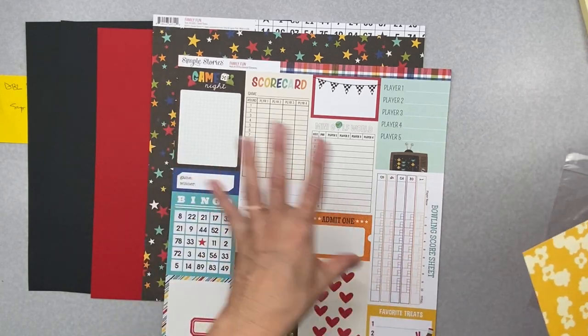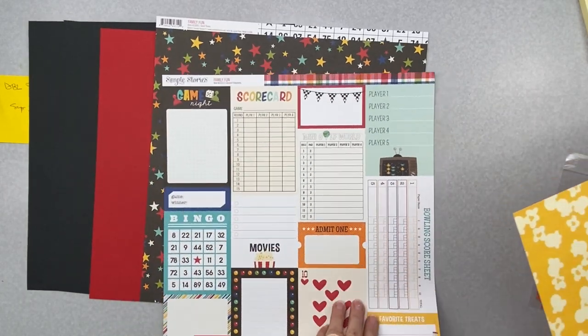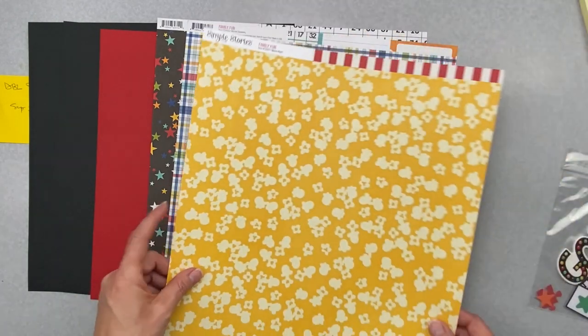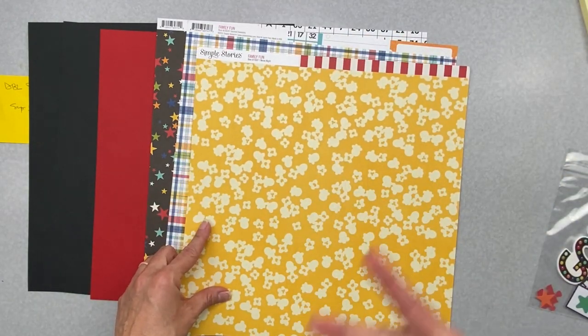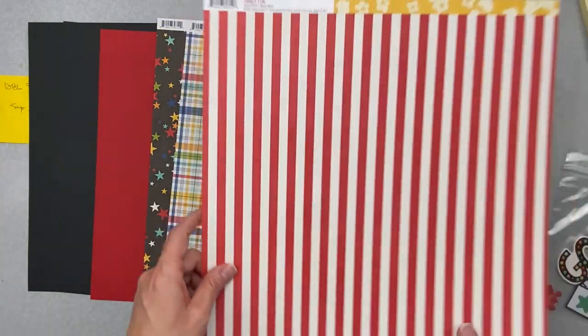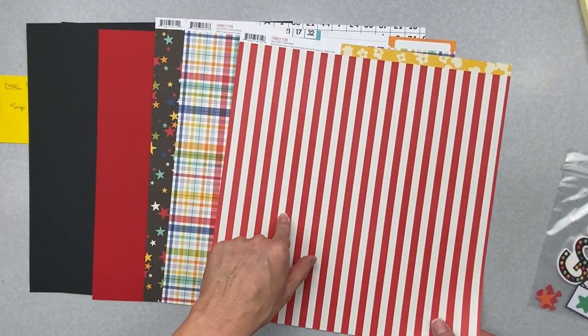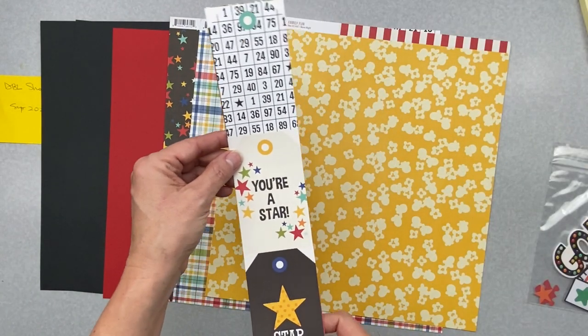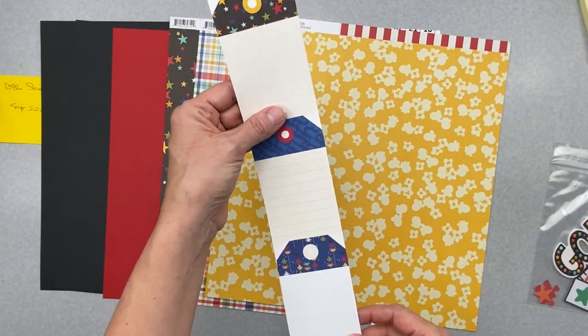This one is Journal Elements, so we've got nice cut-aparts. I have no idea what I'm scrapping yet. Oh, and look at this cute plaid. And then this one's called Movie Night — that looks like popcorn. And this looks like a big top circus. So lots of cool stuff there. We also have three tags, which is really, really fun.